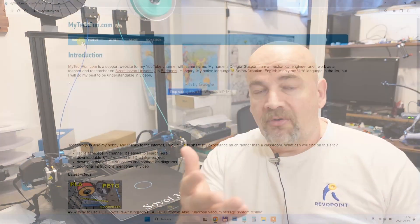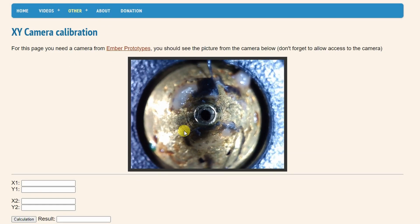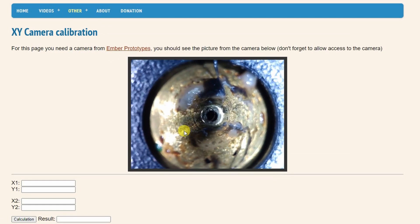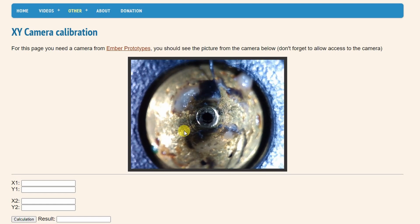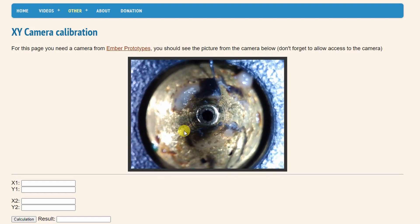I think the biggest downside of this system is their software because it is available only for Windows. I don't know why they didn't create a browser-based version because this is just an ordinary USB camera. I created a page on mytechfun.com and if you have a Mac or Linux laptop, please confirm that you can see the picture from any camera on that page, because in that case it would be independent from the operating system.